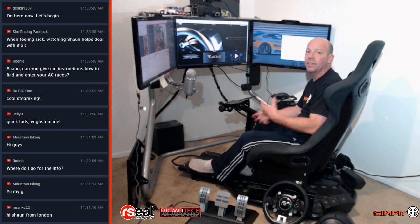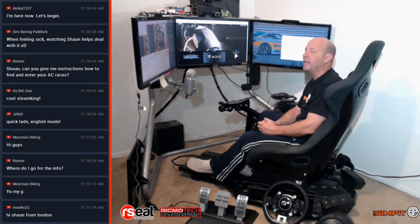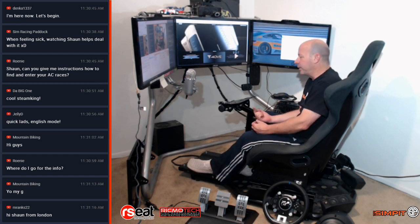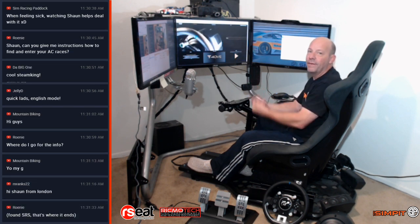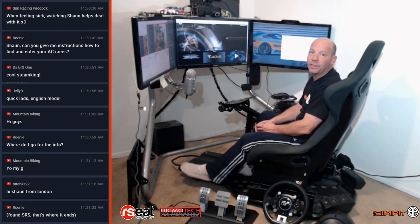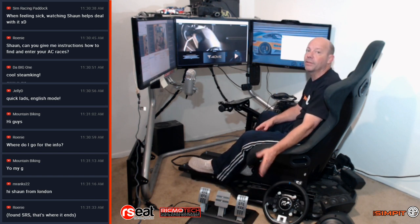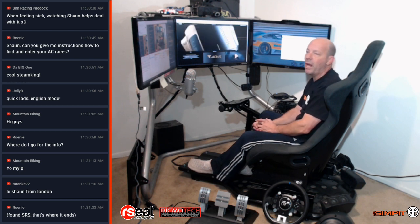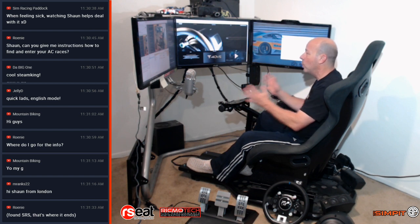We're just going to get down to business and get everything installed on the rig. I want you to see that it is very easy if you've never done this before. I always recommend — even back when I was a desktop user — I drilled two holes through my desk to mount my wheel. Same thing with DIY: don't use the clamp. The clamp on this wheel is actually a very good clamp as far as desktops go, but when you have the opportunity, it's always best to hard mount, especially with the upper-line wheels that generate a lot more power.